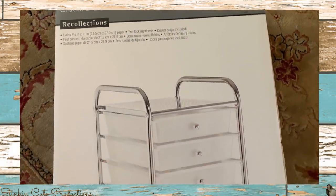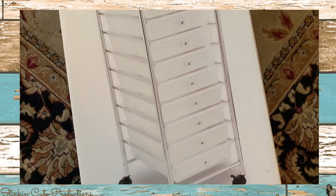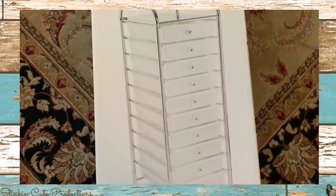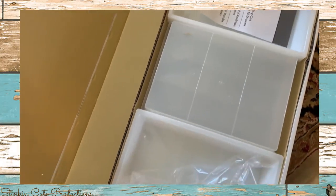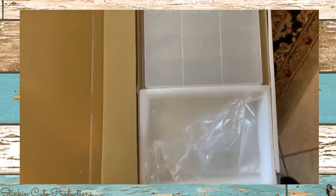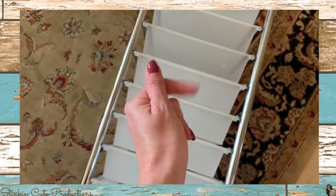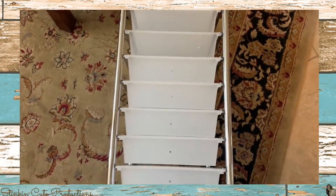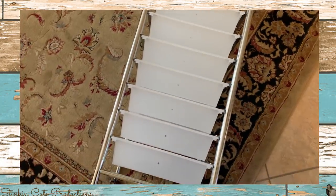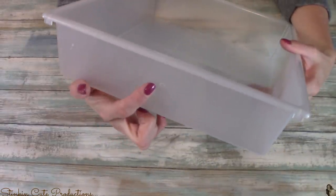I picked up two sets of these drawers because I really need the storage. They're $29.99 at Michaels. You can't use a 50% off coupon because these are considered a doorbuster. It really doesn't get any easier putting these together — it's a matter of eight screws and you're done. Now it's time for some DIYing to personalize and customize these drawers for under a couple of dollars. On each drawer there's an end that has a hole in it — this is for the knob — and this is the side we'll be DIYing.